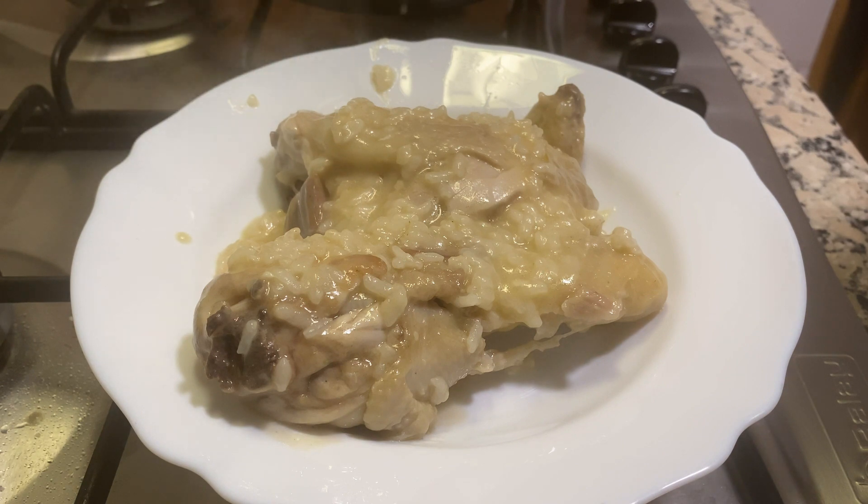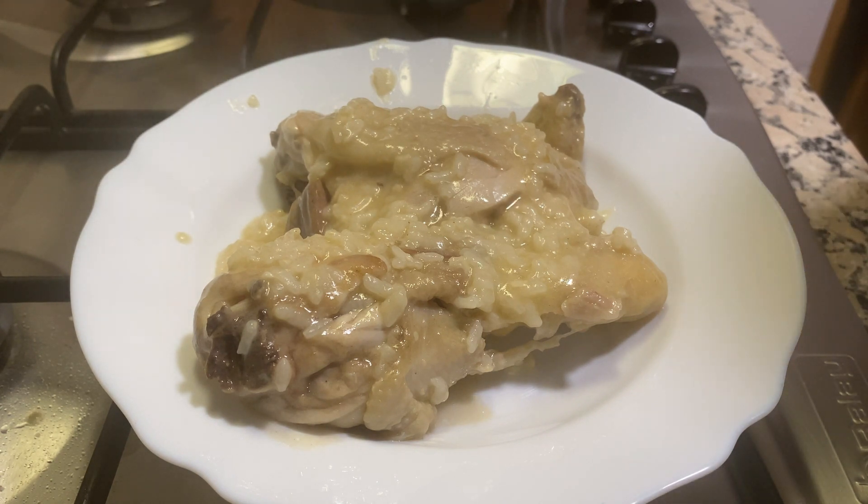Well there you have it guys, the simplest garlic chicken dish you'll ever find, and also one of the most delicious — I guarantee that. Thanks for watching, please remember to subscribe to my channel, it really helps me continue to create awesome recipes for you guys. Thanks very much, see you next time.